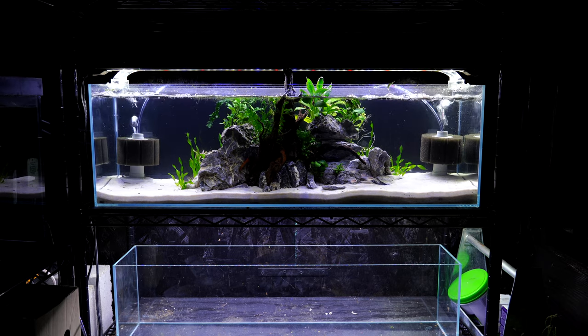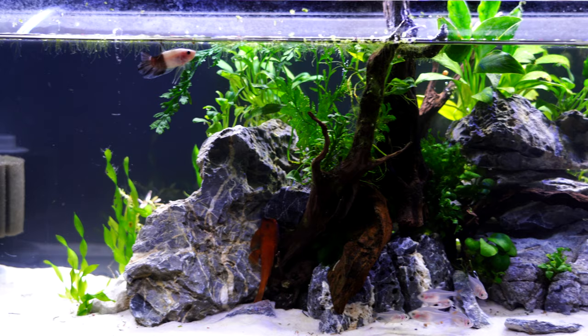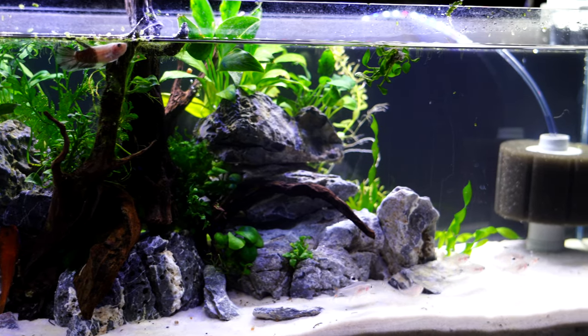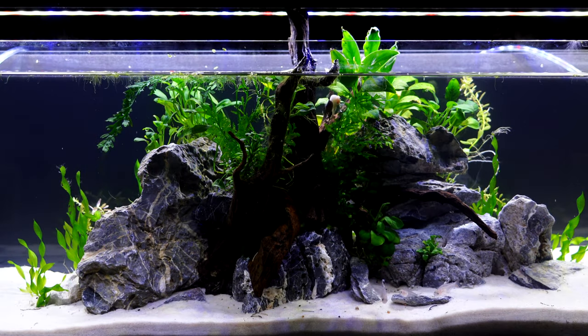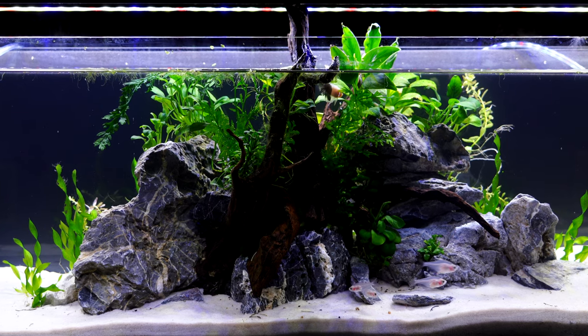I'm going to start off talking about the actual tank. It's a Lifeguard tank — a bookshelf tank, 11 gallons. Thank you once again to Lifeguard Aquatics for sending out these bookshelf tanks. They're super fun and very popular. There's a lot of horizontal swimming space, so that's why I'm able to get these tetras in here. The dimensions of this tank are approximately 30 inches by 6 inches by 8 inches tall. It fits really nicely on the shelving that we have in the Nano Nook.